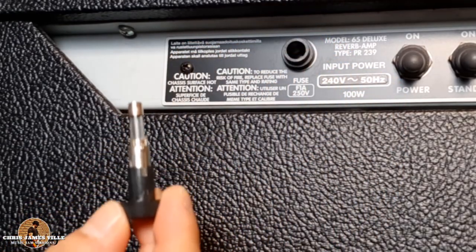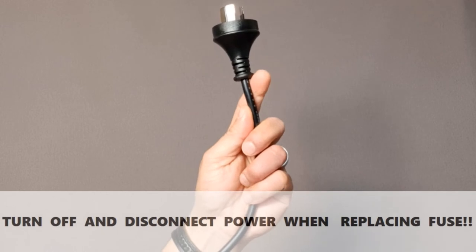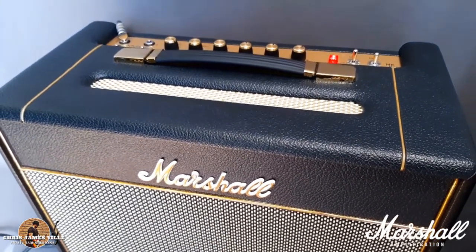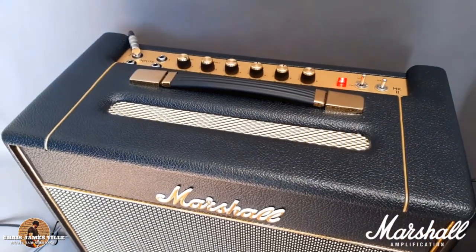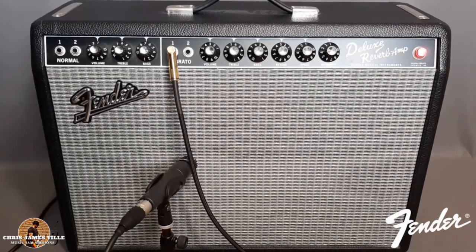Last and most importantly, remember guys, safety comes first. If you really know what you are doing when it comes to replacing amplifier parts and repairs, go for it. If you think you know what you are doing or have no idea, I suggest taking it to a repair specialist.